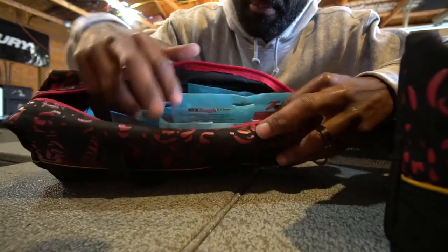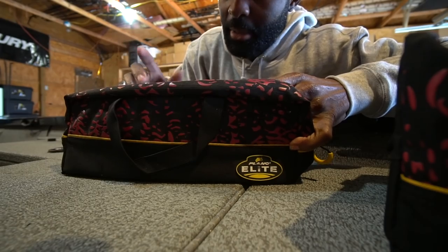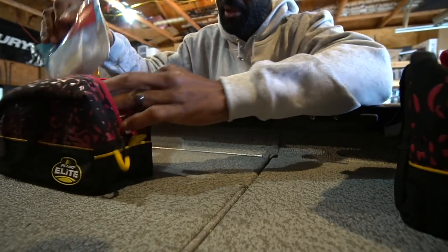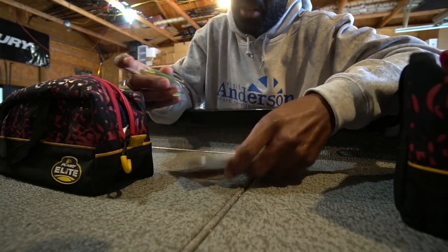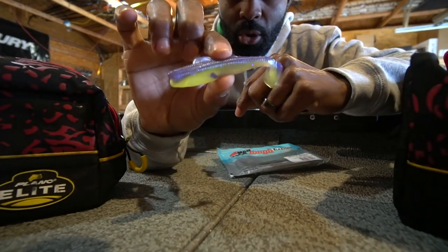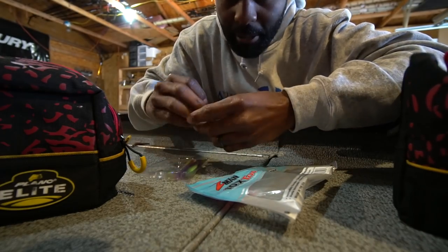Another thing I've noticed: you don't want to lay your ElaZtech flat like this and then put other boxes on top of them, because what happens is the ElaZtech will lose its shape when you pack weight on top of it, and then your swim baits will lose their shape. You can see these are stored in this bag and they still have their shape — the tails aren't deformed or anything — and that bait will work just like it's designed to because it's been stored correctly.